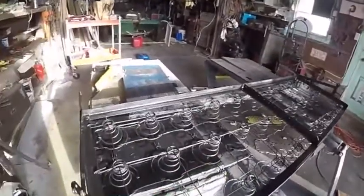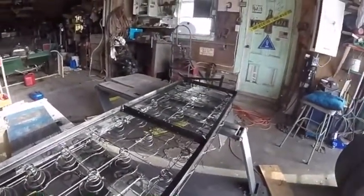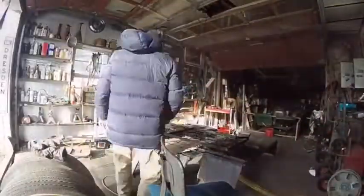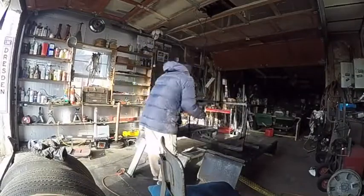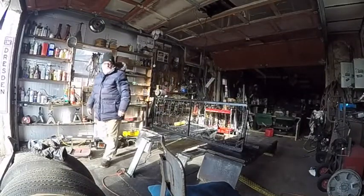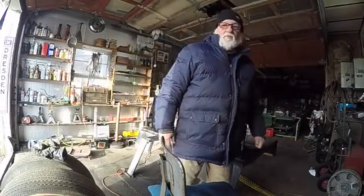I squirted a wee bit of paint on this thing yesterday evening. Looks like I missed a few spots — looks like it could use some more paint. That's pretty good though. I might squirt some more paint on that. I'm going to go ahead and get a can of paint and spray a little bit more on there.